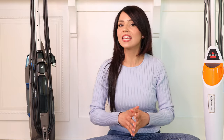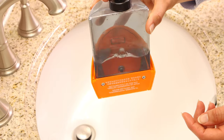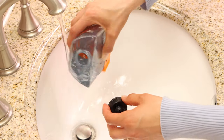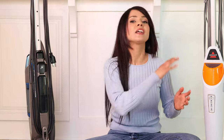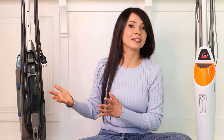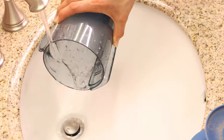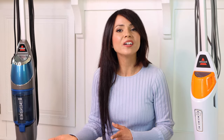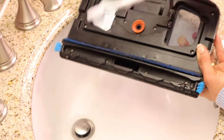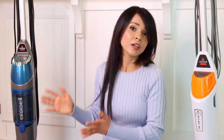For maintenance after mopping, the PowerFresh is very simple: remove the water tank, dump out any remaining water, give it a rinse, set it aside to dry, and throw the pad in the washing machine. The Bissell Symphony requires more maintenance — you have to empty the dirt tank, remove and wash the filter, wash the dust canister, and let those dry for 24 hours or more. You also have to check the bottom opening for the vacuum periodically, as debris can get stuck and may need a toothbrush to clean out. Bissell recommends doing this every single time you use the machine.